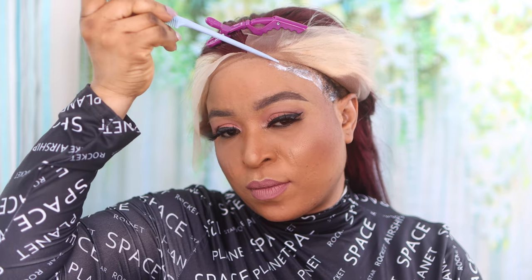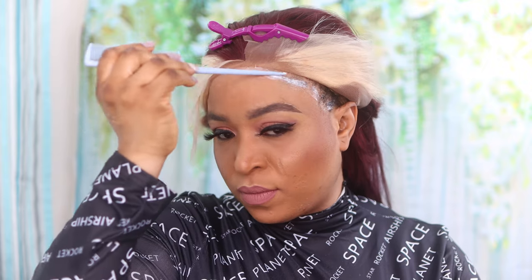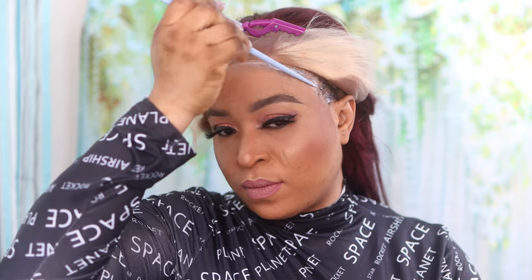All I did in this video was section the lace into two parts — my left and right side. I started with the left side first: I applied the glue on the areas where I was going to place the lace, then I waited for the glue to turn invisible, then placed the lace exactly on the areas where I applied the glue. It's as simple and straightforward as it is — very easy and self-explanatory. I did the same thing on the other side as well.